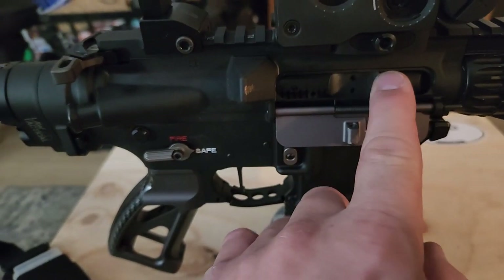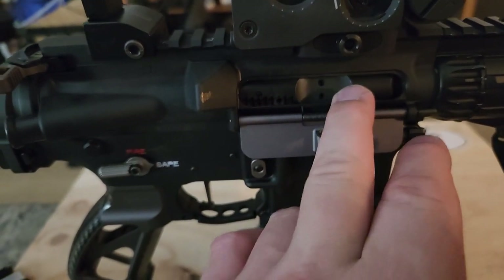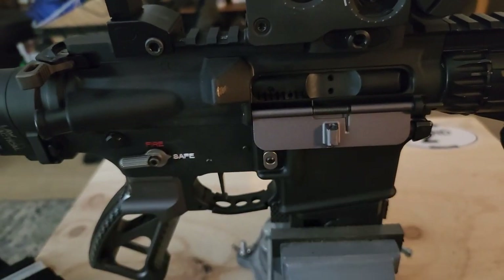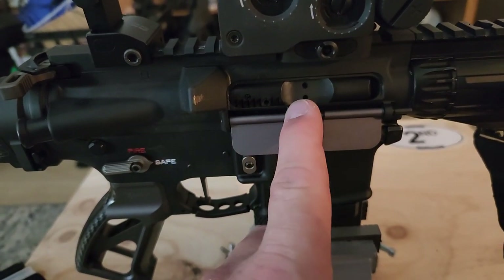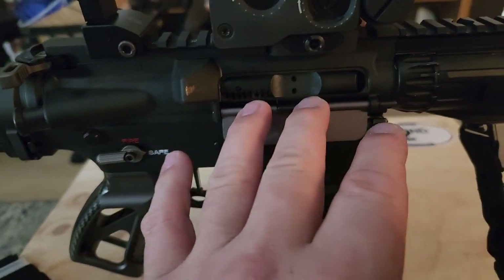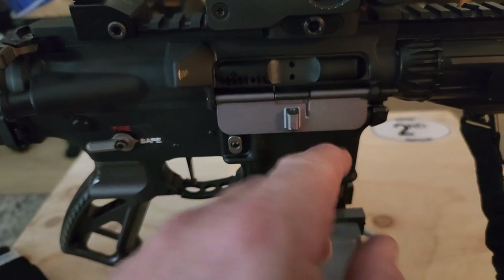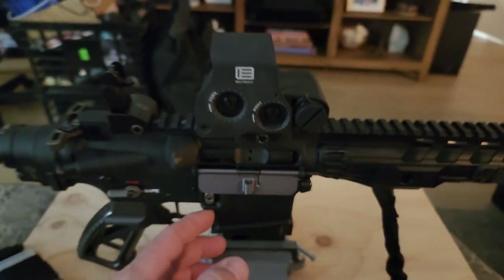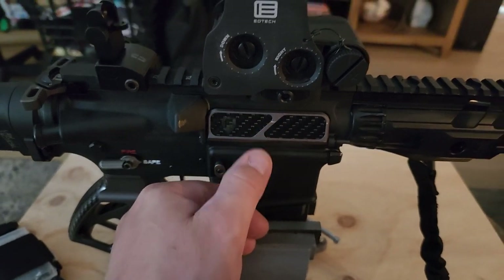Let me not forget the bolt carrier group. This is a Colt 5.56 NATO BCG. From all the research I've done, Colt is one of the best for reliability — they magnetic particle test everything and also high pressure test. I did see the MPI stamp on this. I could be wrong about the HP test stamp, so please correct me in the comments. If you saw the first video I posted, you can see how nicely this thing fires.